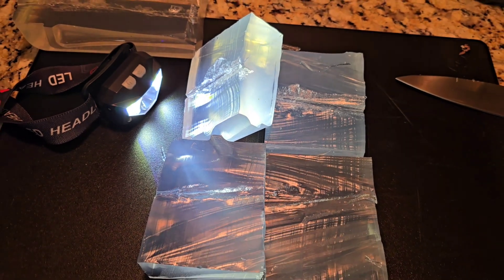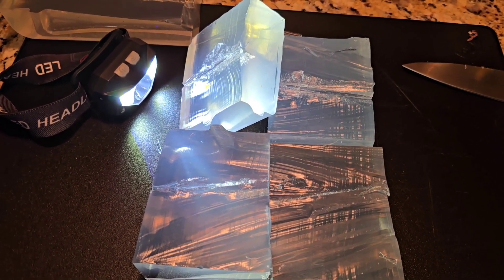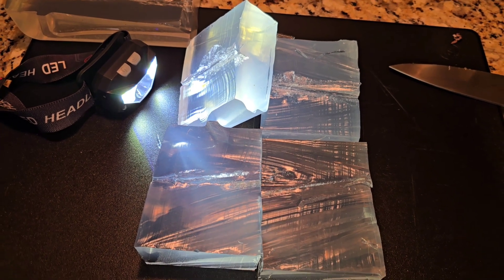That was the 90 grain Atomic jacketed hollow point — our .380 test. Thanks again for watching.